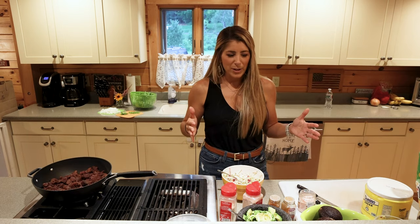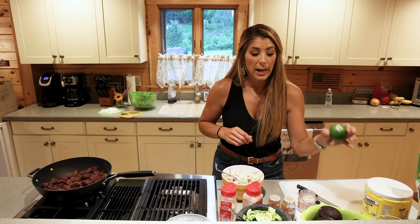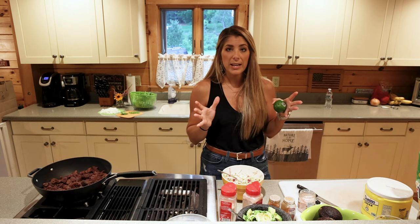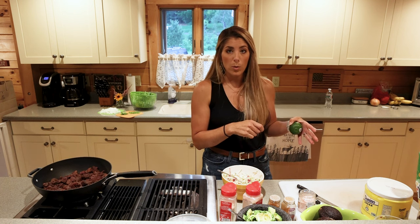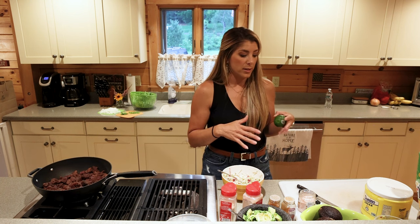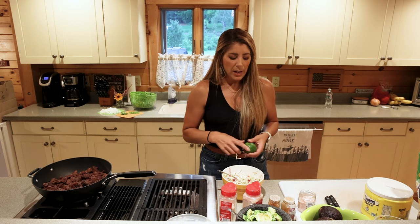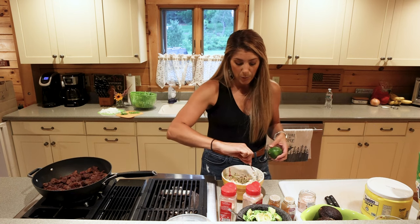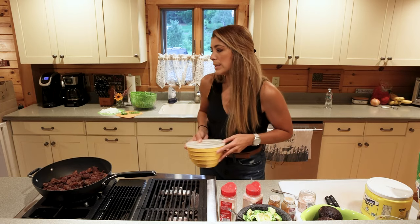I'm one of those people that doesn't really measure things — I just kind of throw it in as I'm cooking. Then I take a whole lime, cut it in half, and squeeze an entire lime into the mixture. You want to whisk the mixture in a bowl first and make sure you really mix the mayonnaise in with the sugar, white wine vinegar, and lime juice so that the sugar disintegrates a little bit, then put it into the coleslaw and mix it in. I did that earlier and set it aside.